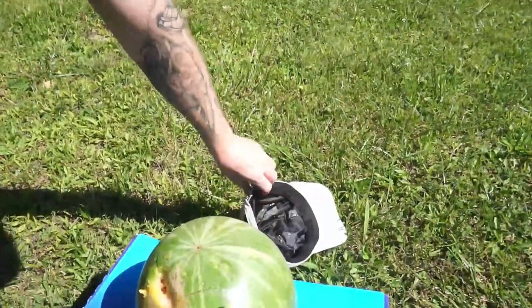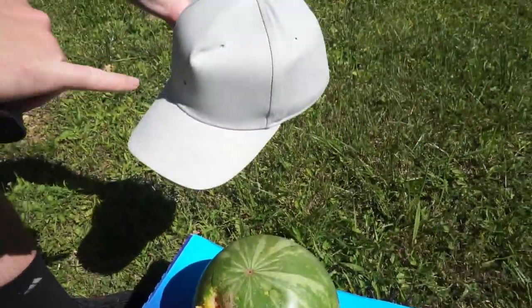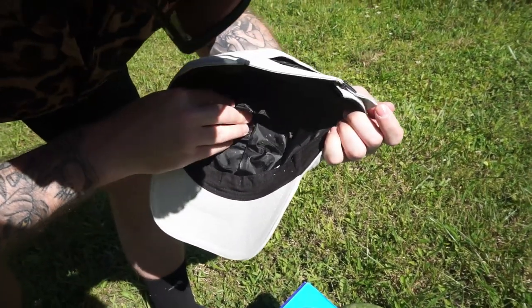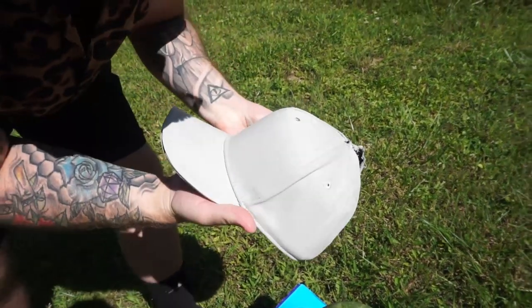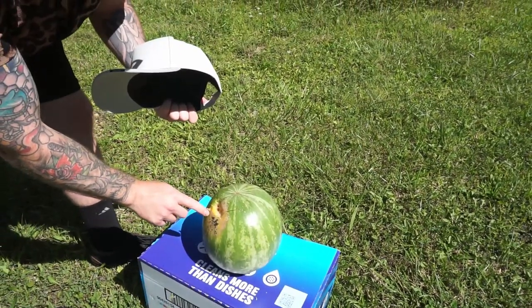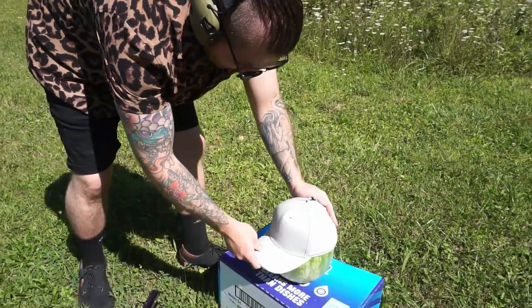It doesn't look worse than the initial. That lines up. No, it did not go through. Interesting — I must have just hit like a real soft spot. That is like the moldy butthole part of the melon, so that kind of tracks.